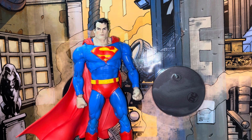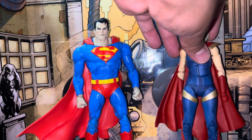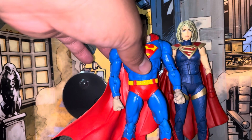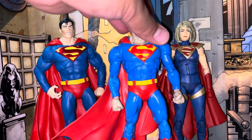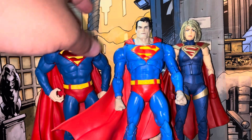I will grab the Supergirl from the Injustice line just for one more comparison. Pretty cool — now we've almost got a Superman family going on. I know we're gonna get that Rebirth Supergirl soon, so I'm excited for that. The colors on this new one really pop — it looks like a classic Superman. That's just me.